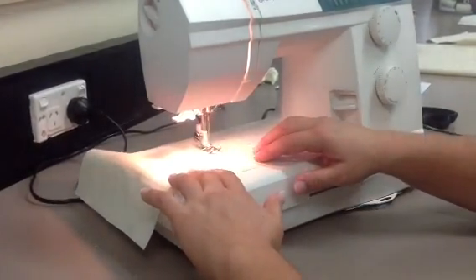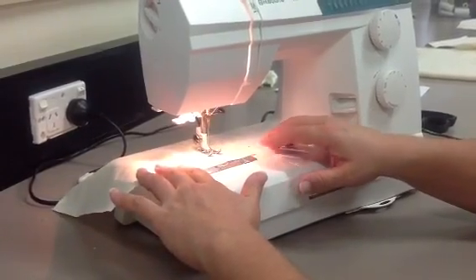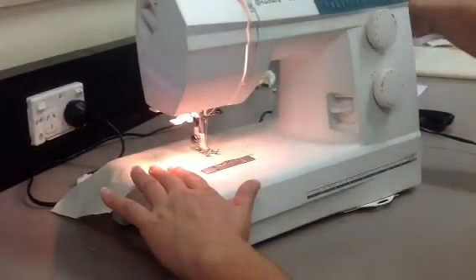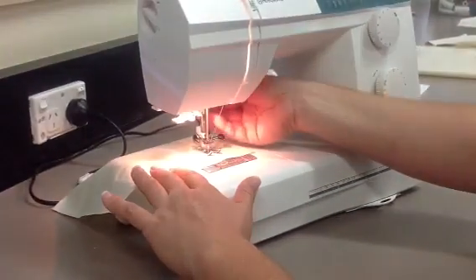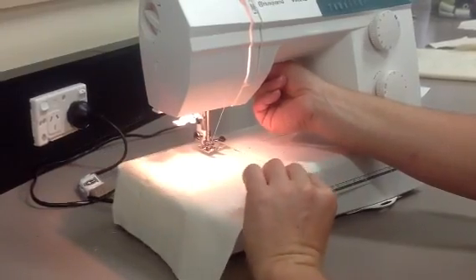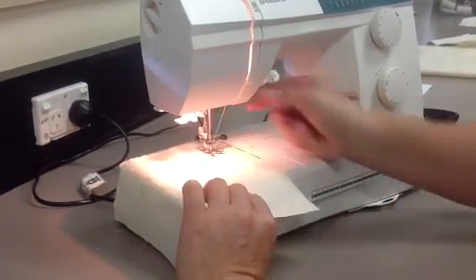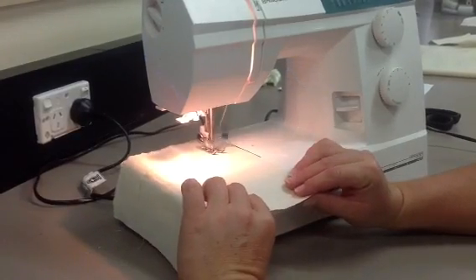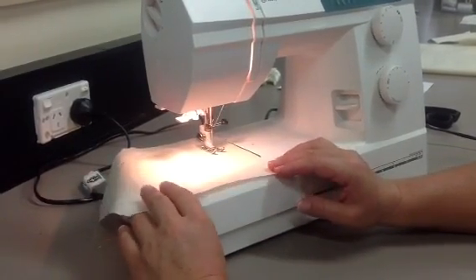Now if I want to turn a corner — that's called a pivot — I slow down. I turn the hand wheel, placing the needle in the fabric. I lift the lever and swivel or turn the whole fabric. I clamp back down and I begin sewing again. That's called a pivot.